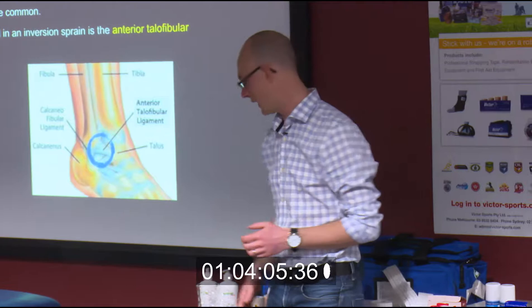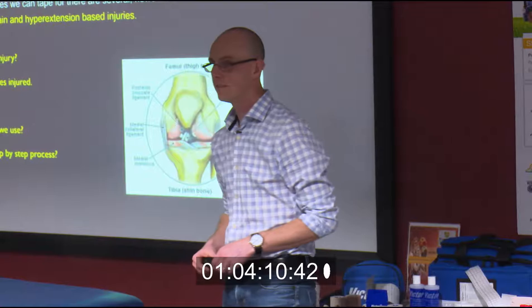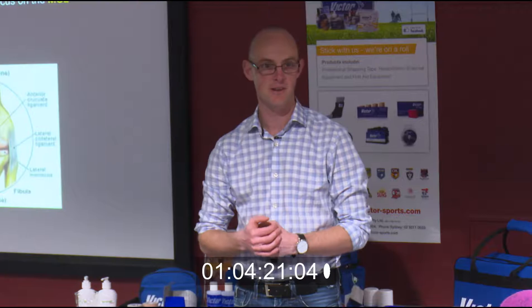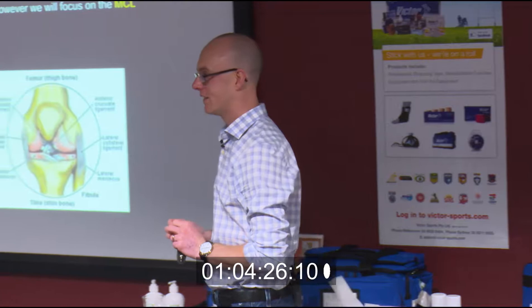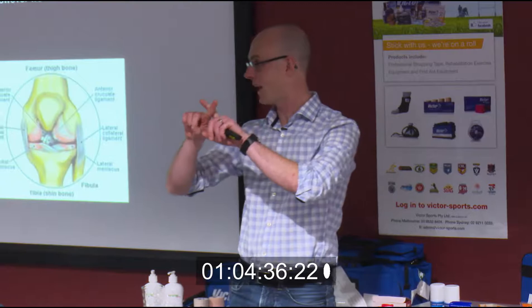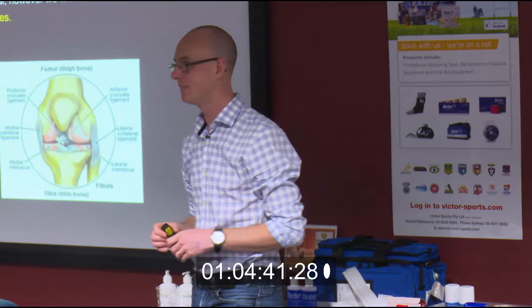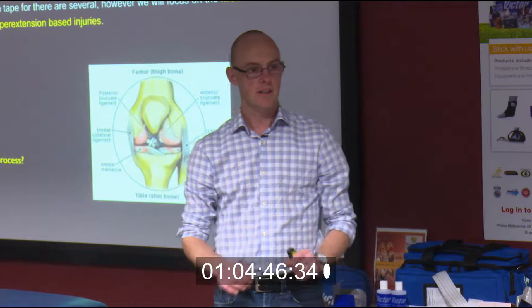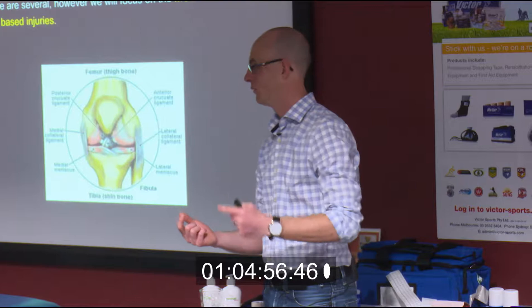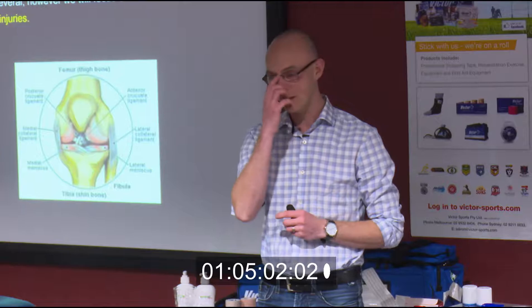Our next topic is knees. If we were to spend the appropriate amount of time on knees, we'd be here for another six hours. But I can show you a couple of very basic ways of taping where the principles are the same, regardless of whether it's the anterior cruciate ligament, the posterior cruciate ligament — the ACL, which you hear of in footy where guys have 12 months out after rupture — or the medial collateral or lateral collateral ligaments. The taping is essentially the same, just positioned slightly differently, so once you know one, you can do it for all four areas.